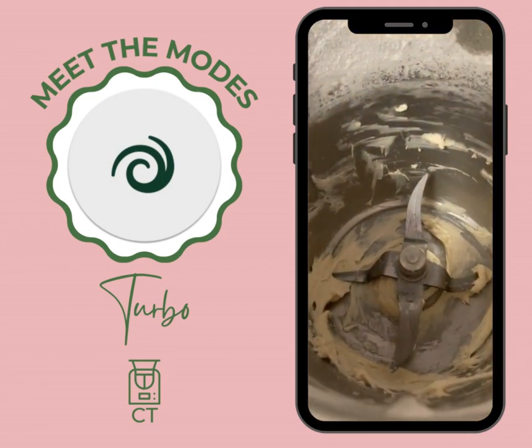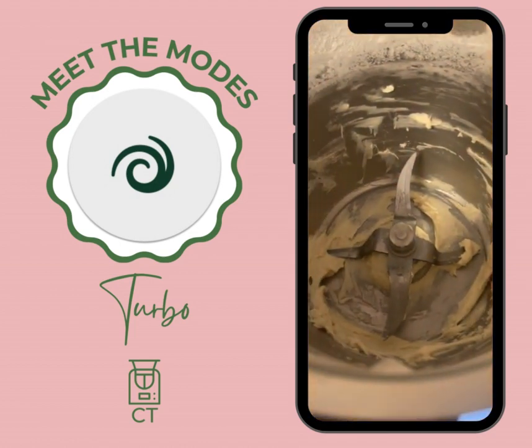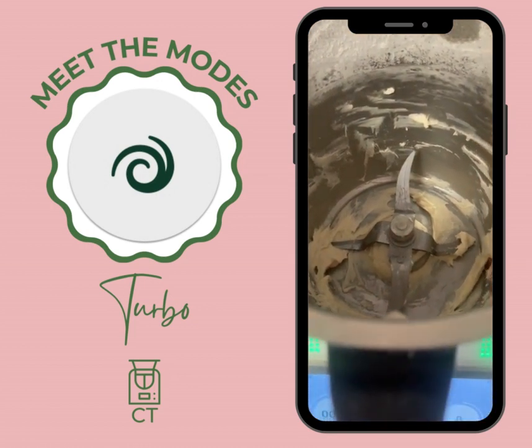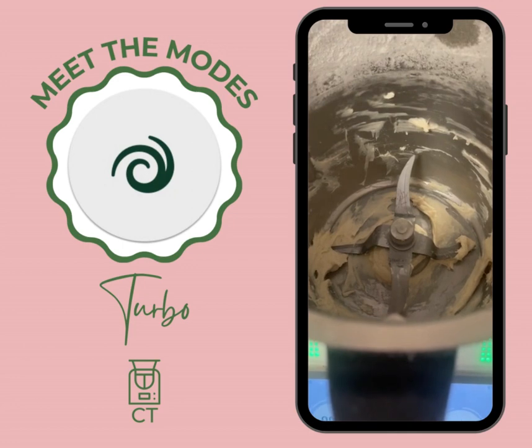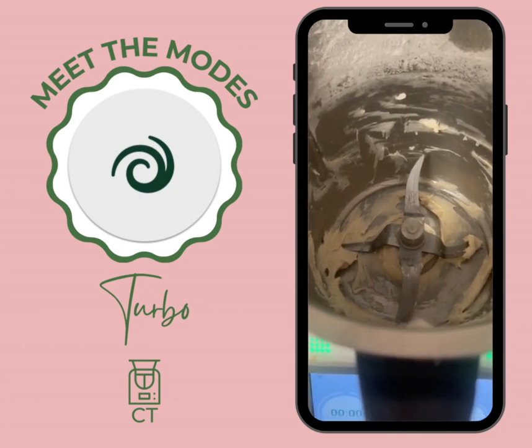I need two hands to get that out. Whack it on turbo for a second and you can flick all sorts of things out from under your blades, especially when you've made a cake or cupcakes or anything. Don't waste it — put it on turbo and that'll get the rest out for you.